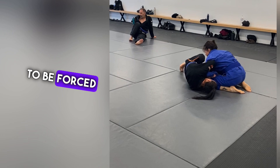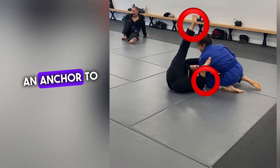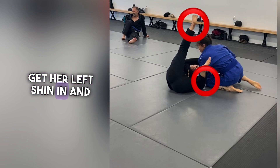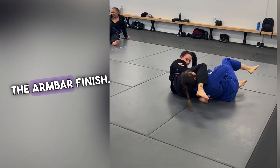Meili is going to be forced here to protect herself from the Kimura by stuffing her left hand inside. Mel can now use this as an anchor to spin around, get her left shin in and her right leg over the head. Start chopping down to the floor and begin to look for the armbar finish.